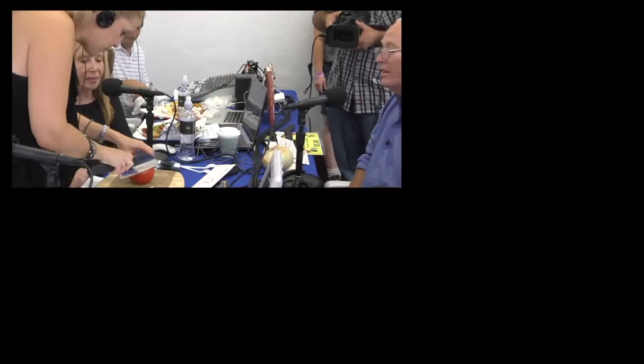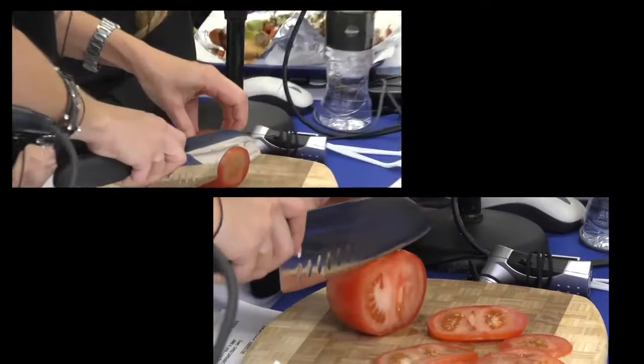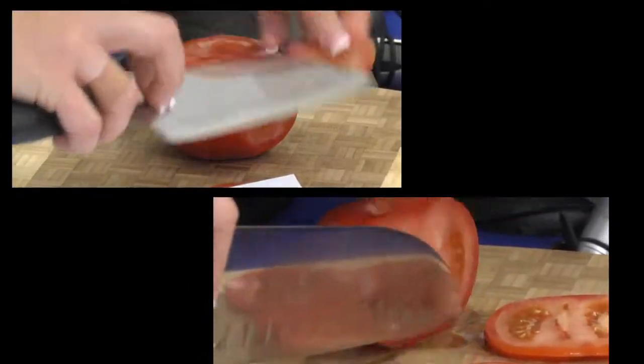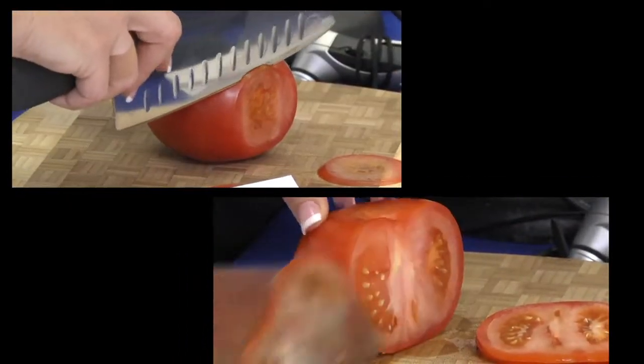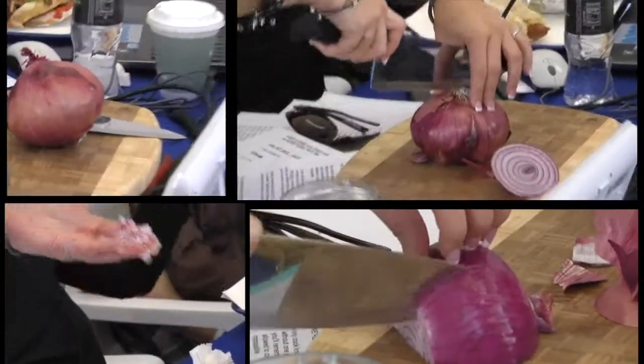The knife you're getting ready to cut with here has been double honed. Double honed means that we hit it with a leather wheel and then we machine hone it on top of that. That is a beautiful edge as well.